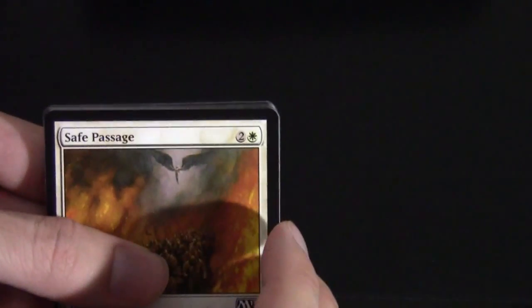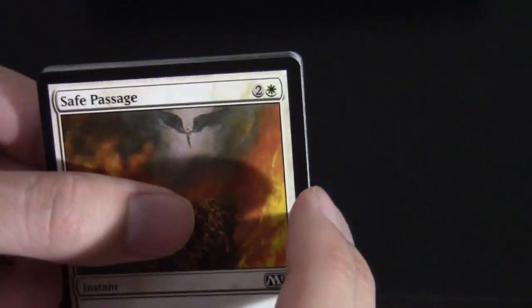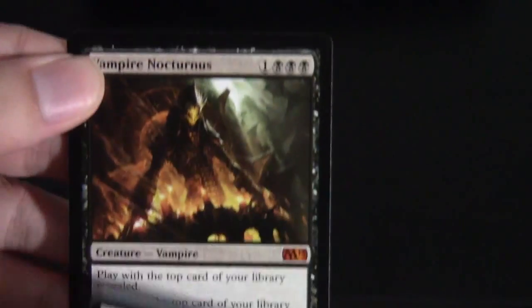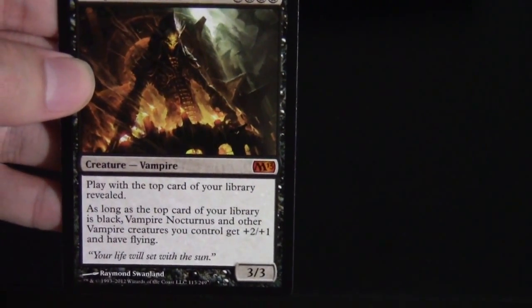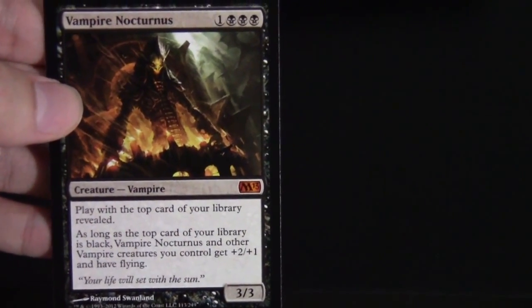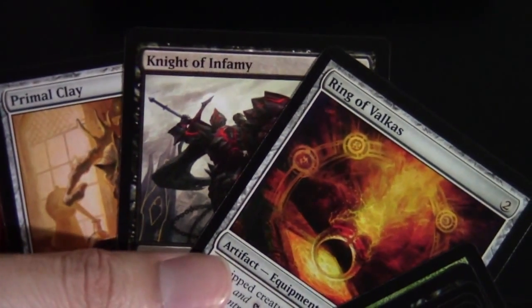For this pack, in the back we have just an island, so we'll get rid of the island and ad card. For our rare — Vampire Nocturnus! This guy is a reprint, but he is actually a pretty awesome mythic. He's a Mono Black Vampires card — might be a deck, might not — but this is definitely a cool guy. He's actually one of the few mythics worth money. Let's go ahead and flash the uncommons real quick.